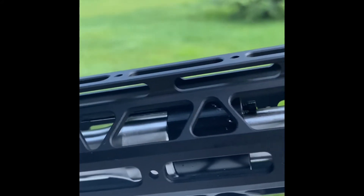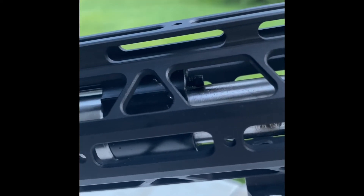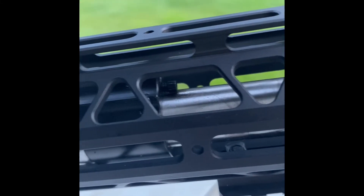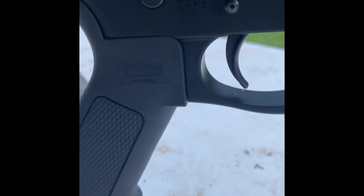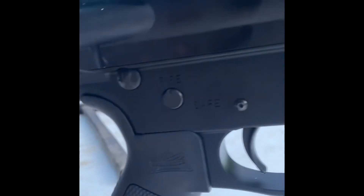I think they said it was a three-position adjustable gas block. I've not even touched it — it's still in the factory position. I started changing out the grip, but it's got like a rubber overmold grip on it. I kind of like it.